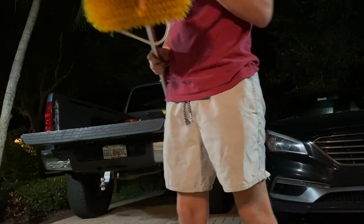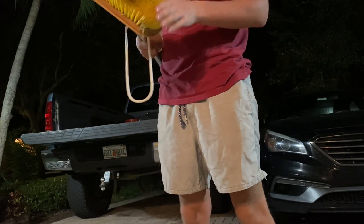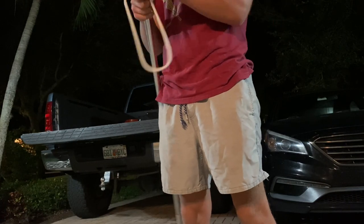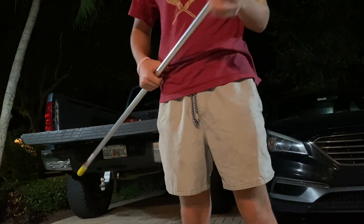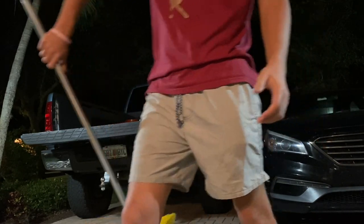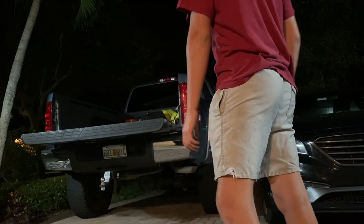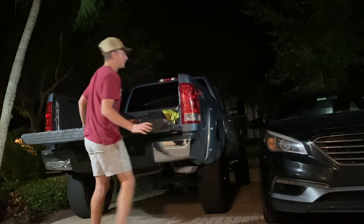I got this marine brush — it's a medium bristle, pretty rough, but it should be good for scrubbing all this algae and whatever else is on this thing. I've also got the impact drill and that should be all I need right now.